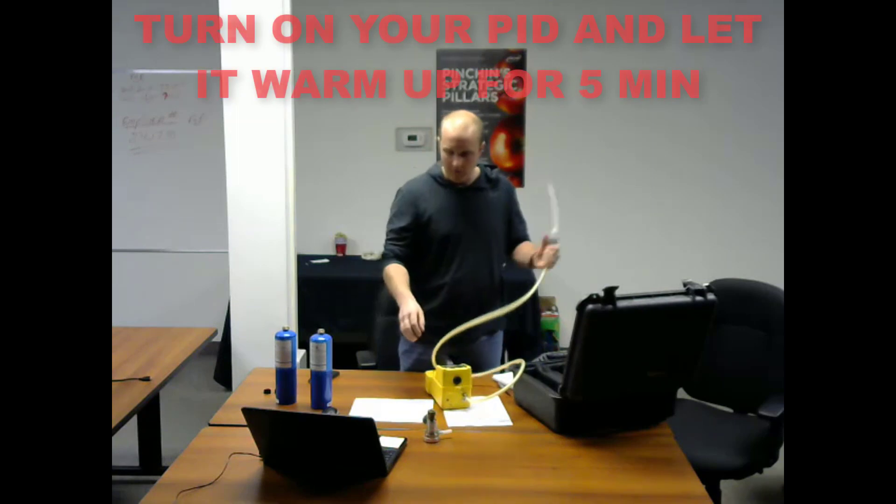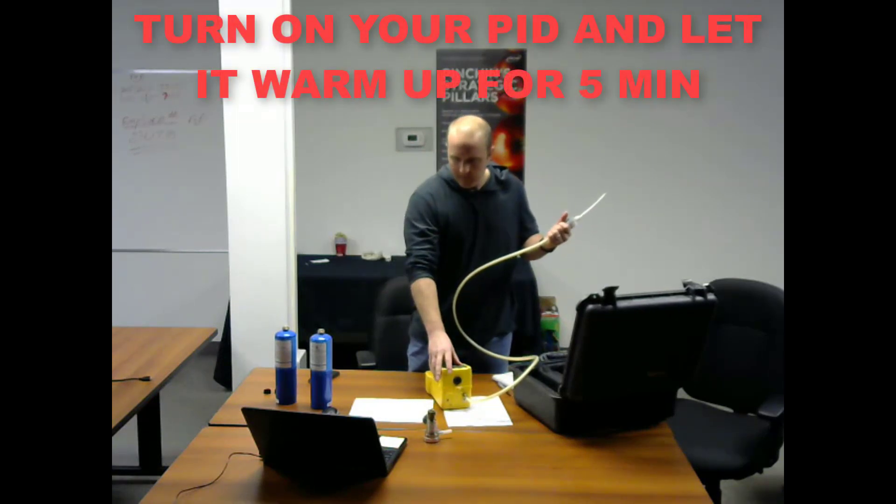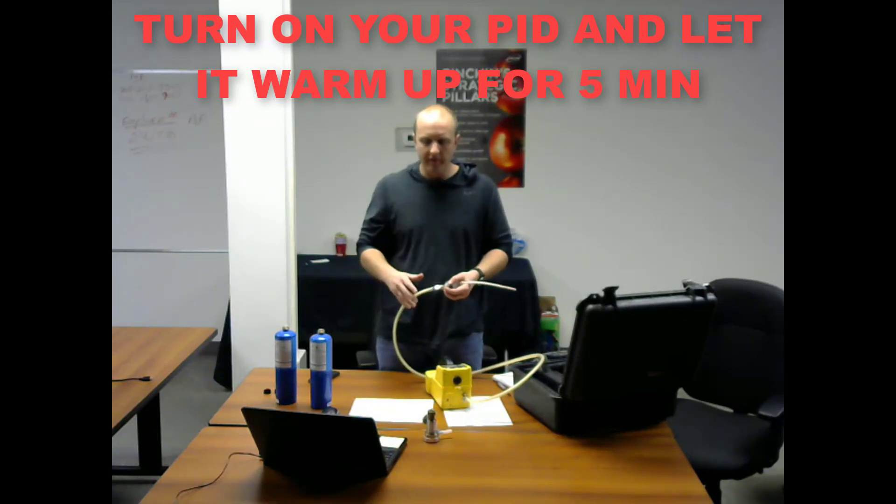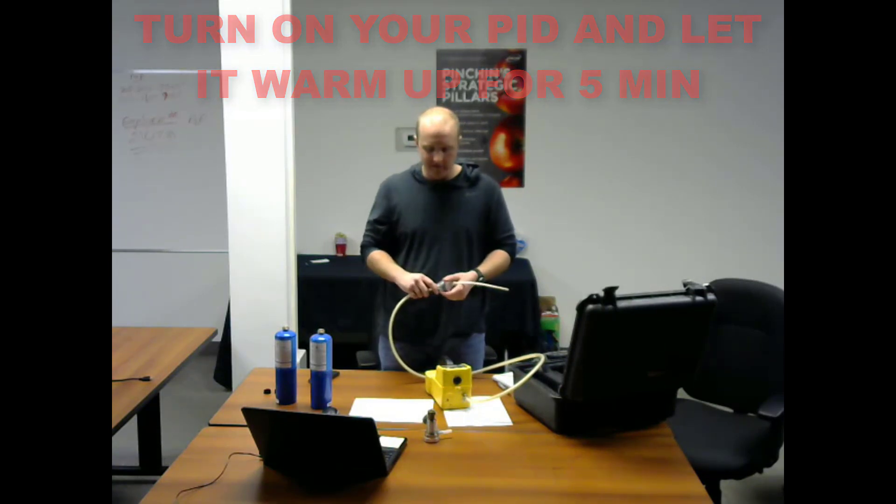Turn on your Eagle and let it warm up for about five minutes. You always need to let the sensors inside your PID warm up to ensure that they're working in accordance with the manufacturer's design.